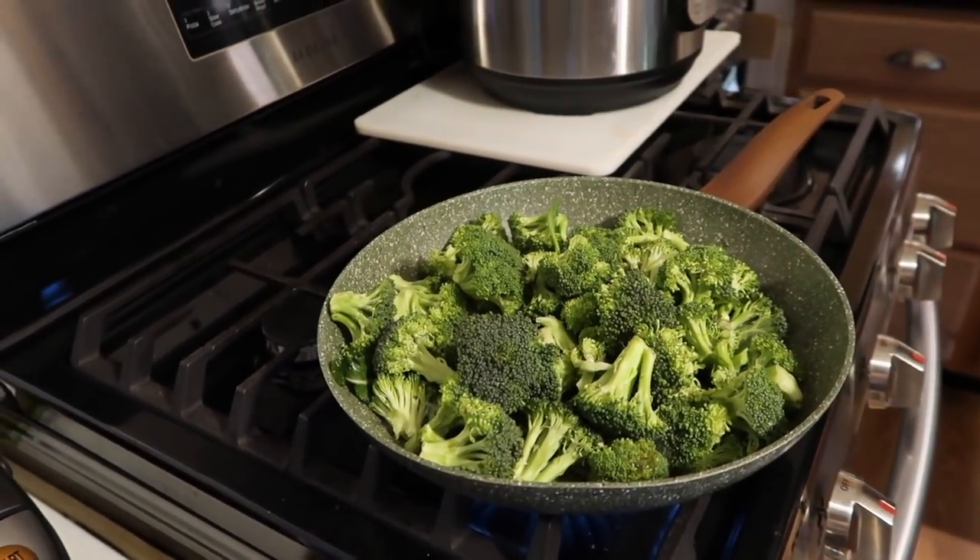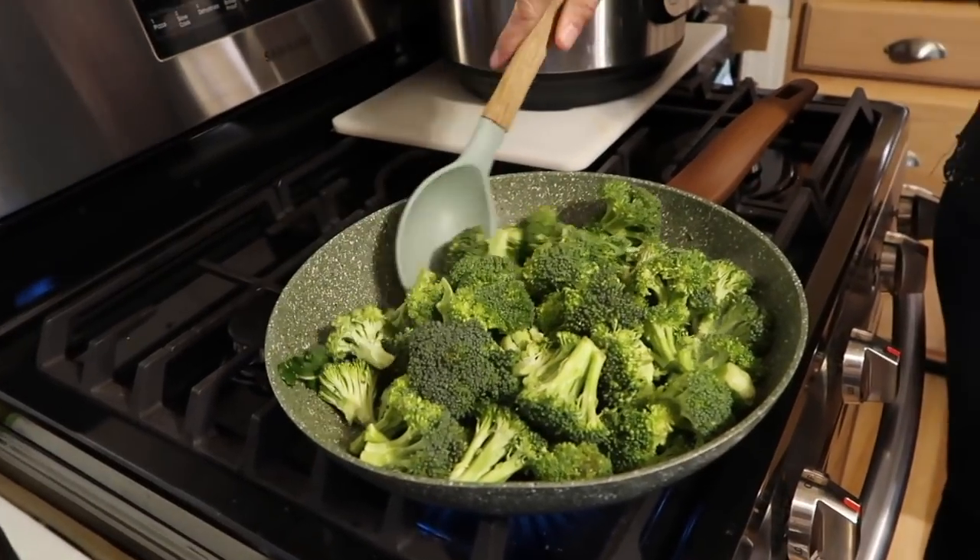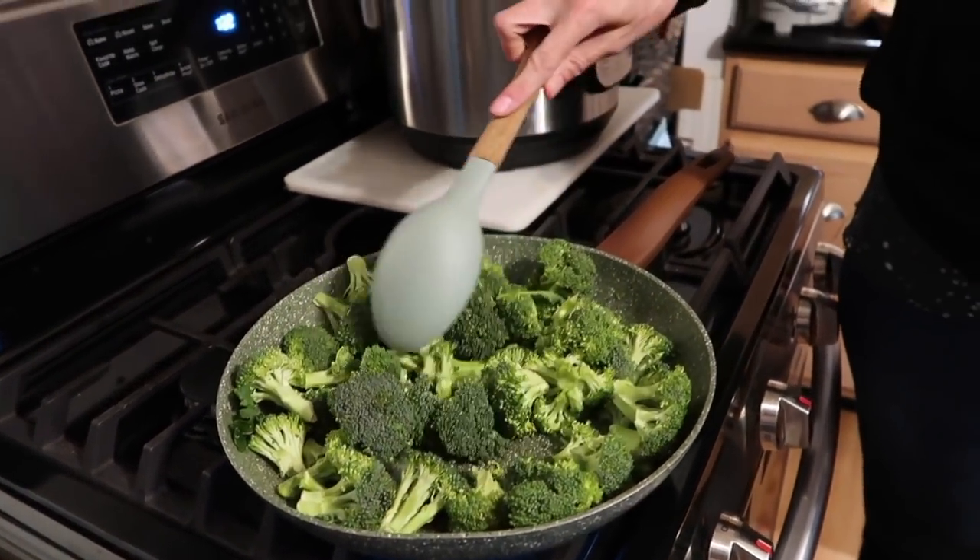Sauté all day — so simple! Broccoli is so good for you. It's a cruciferous vegetable which helps your body get rid of toxins. I have a son with autism, and I've heard from Dr. Michael Greger that broccoli, cauliflower, and cabbage are really good at managing autism — they do something beneficial in the brain. I know that my son absolutely adores broccoli.